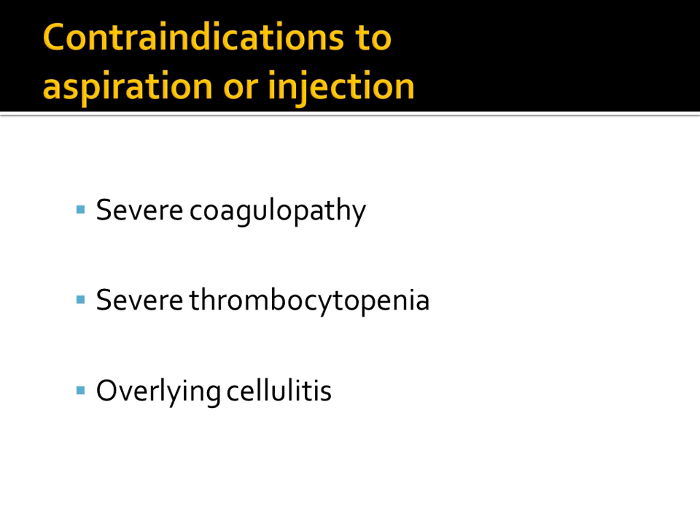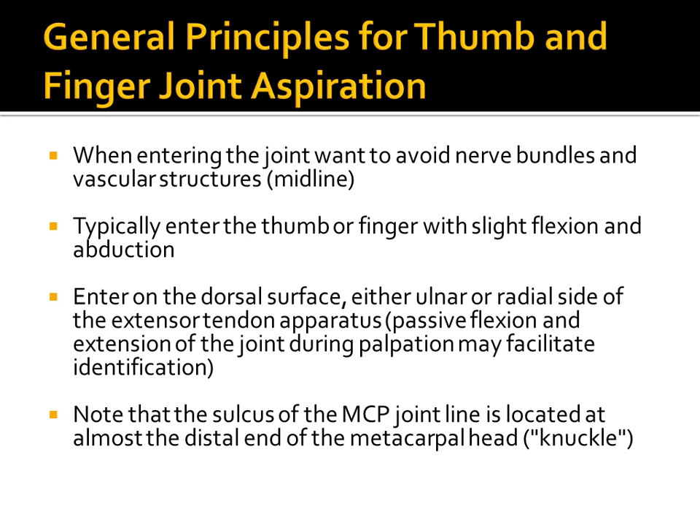Contraindications to these procedures include severe coagulopathy, thrombocytopenia, and overlying cellulitis. However, because these are such small joints, those contraindications may not necessarily prevent you from performing the procedure.